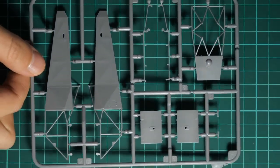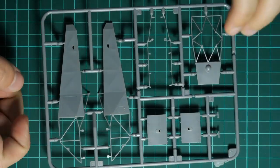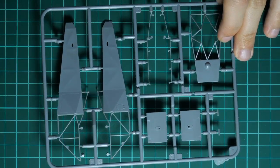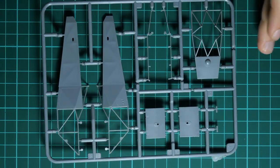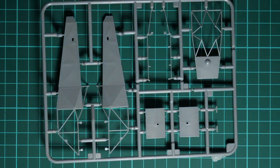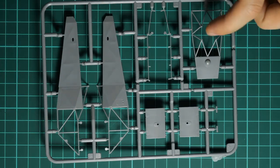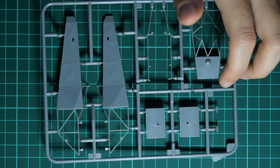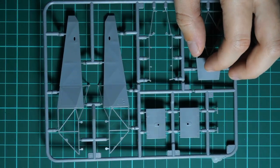Next we have the plastic sprue with fuselage halves. Here we have a slightly different situation because the fuselage halves are molded together with a frame in the front - this frame will require careful separation, otherwise you will damage it and have to repair it somehow, which is not a pleasant procedure. The same can be said about this other structure. We also have various outer panels featuring recessed panel lines, riveting, and other details which should look nice.